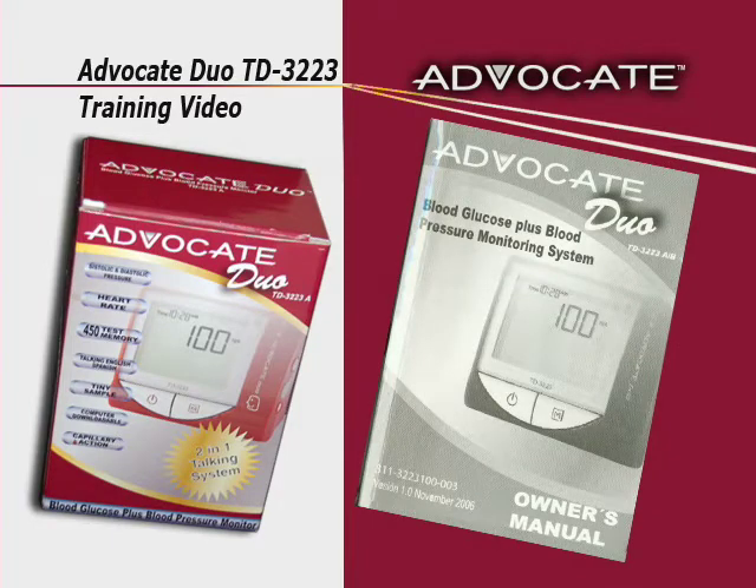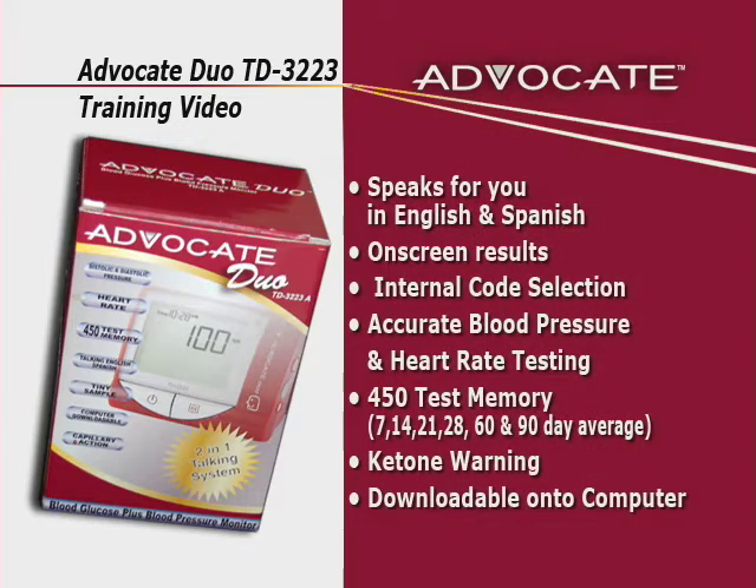Blood glucose and pressure monitoring plays an important role in diabetes control. Approximately 70 percent of diabetics also suffer from hypertension. The results you get with the Advocate Duo TD-3223 system can help you and your health care professional monitor and adjust your treatment plan to gain better control of your diabetes.